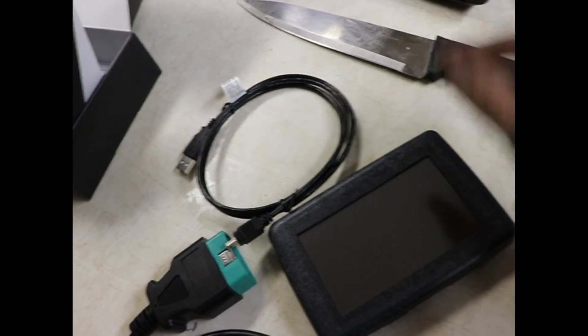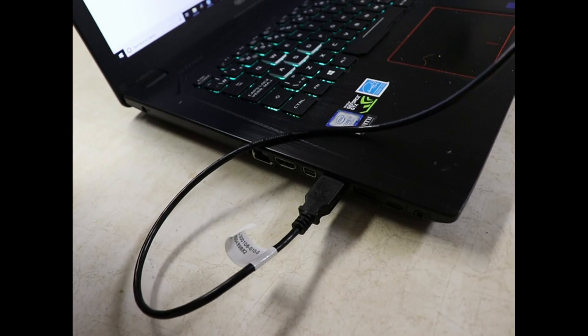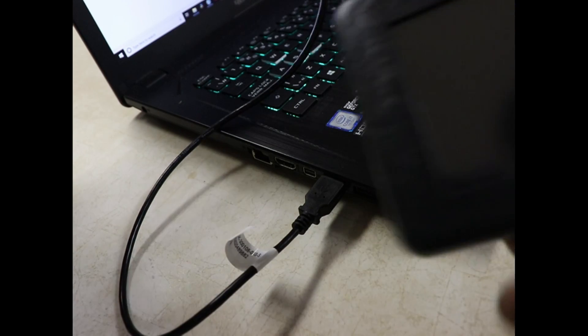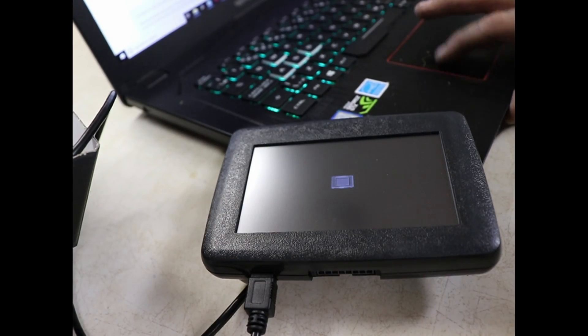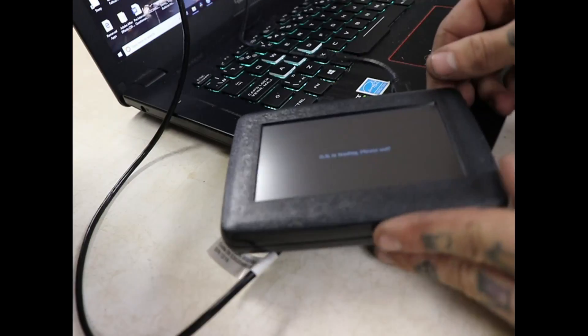Get that out of the way. First step on the instructions — I've never done this before, so this is just a disclaimer. I'm following the instructions the gentleman sent me via email. It says to take your programmer, connect it to your computer, and then launch the program they supplied. So we're going to launch that — there we go.